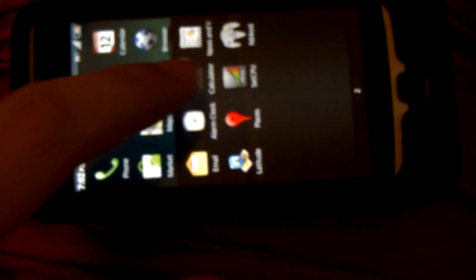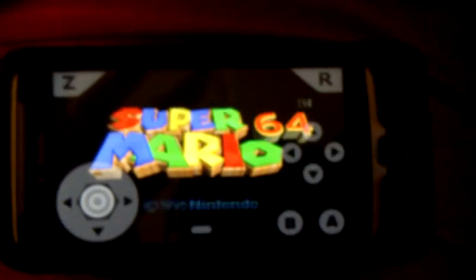Okay, let me see — let's play Super Mario 64. Look how well it runs, it's pretty amazing. It feels like you're actually playing the Nintendo 64.